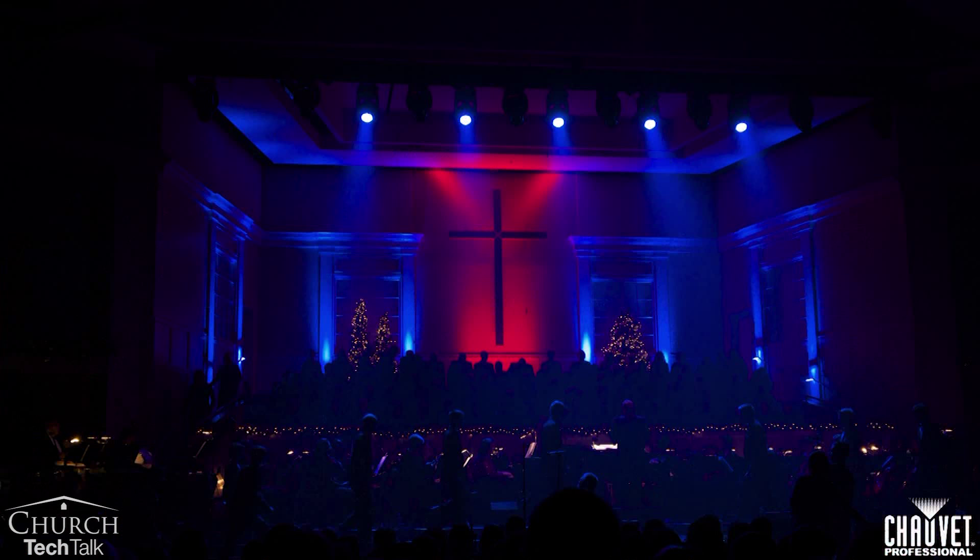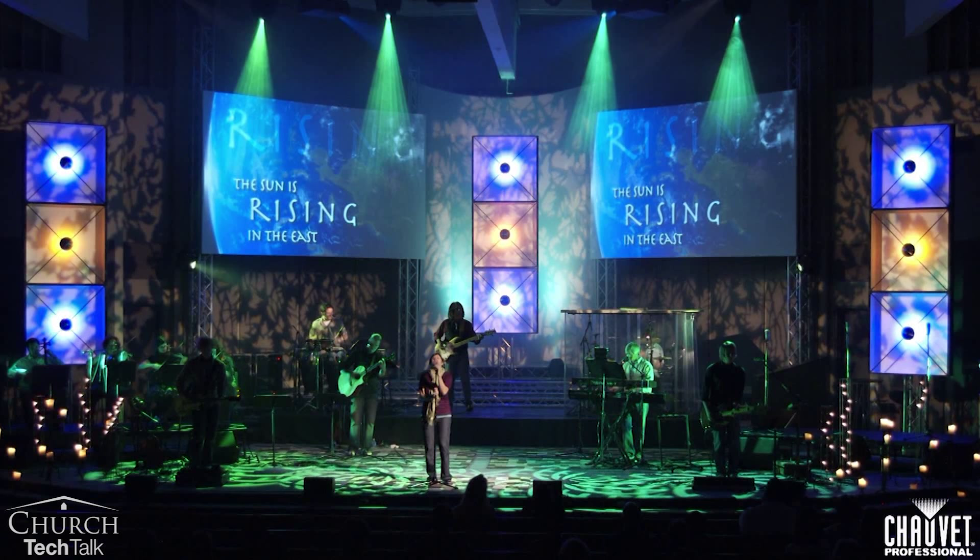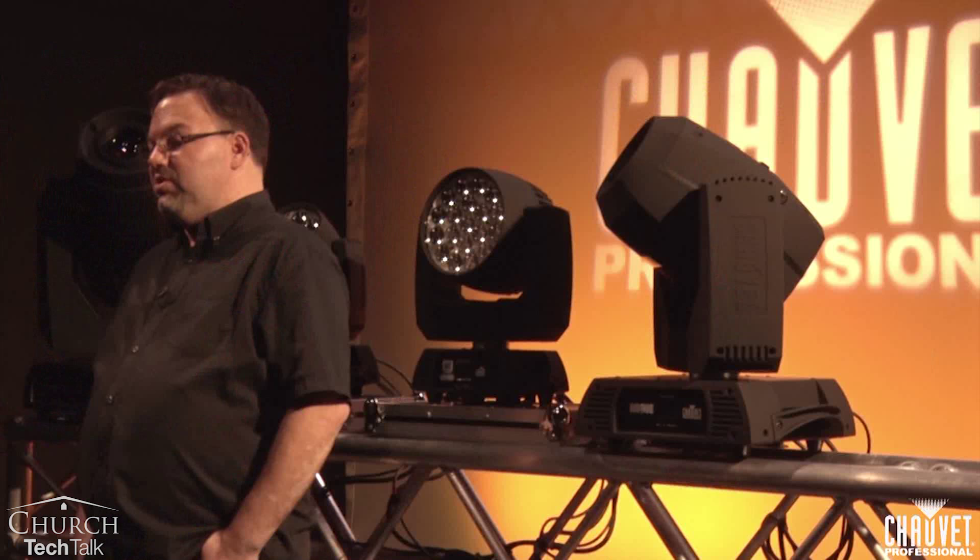Regardless of fixture type, moving lights bring you, the designer, many different options to use in your church environment. You can use them for backlighting, beam looks, scenic looks, lighting drape, or lighting your worship band.